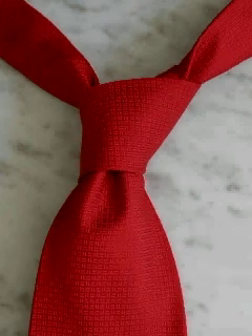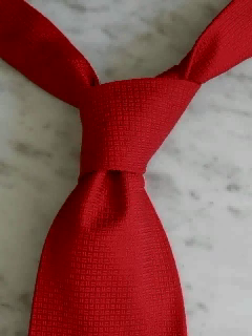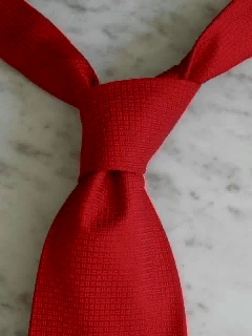Welcome to the tie knot video series. In this video we are going to cover the four-in-hand knot. The four-in-hand knot makes for a narrow, discreet and slightly asymmetrical tie knot. It is best suited for a standard button down dress shirt and works best with wide ties made from heavy fabrics. Let's go through this knot step by step.